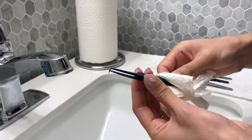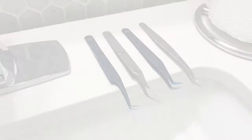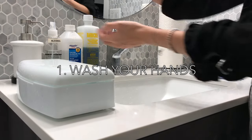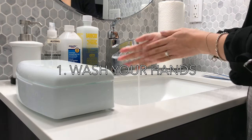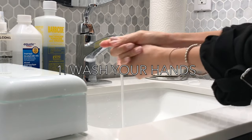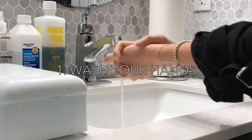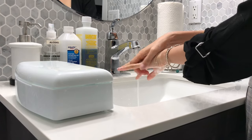You want to allot at least 20 minutes between each appointment to do all these steps. You always want to make sure to wash your hands thoroughly before a new task to prevent further contamination. Make sure you lather the soap in between your fingers, the fingertips, and rub all sides of your hands. Wash your hands for at least 20 seconds.